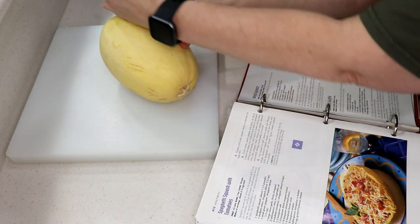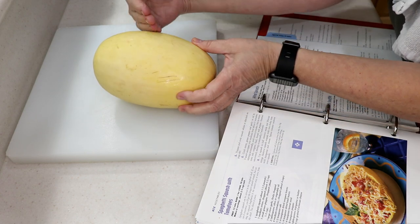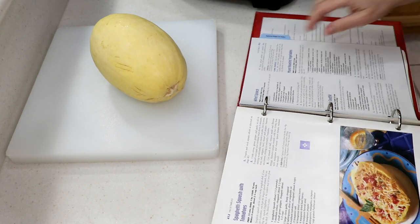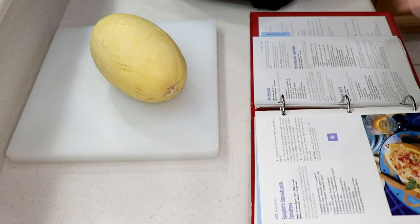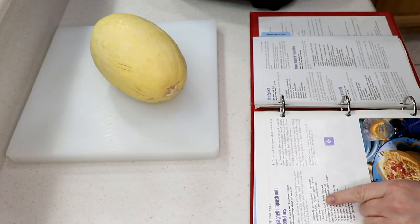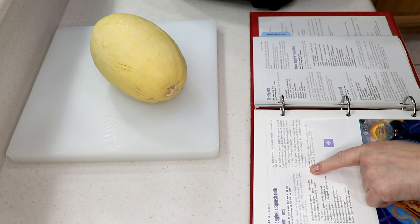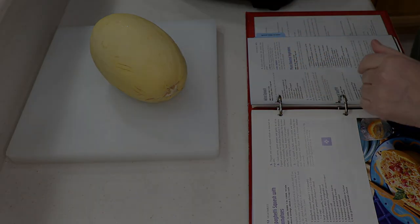Here's my spaghetti squash. You're going to cut it the long way — not in the center like this, but the long way. I'm going to put a little clip of me doing that. So here it is, page 412. It's one spaghetti squash — I'm going to cook that in the air fryer first, take the seeds out, and we'll go from there.